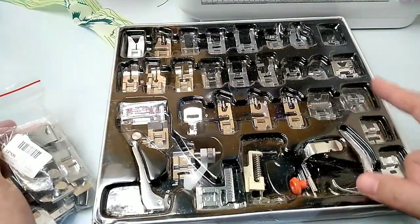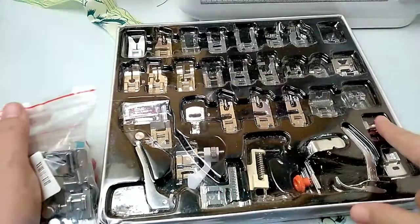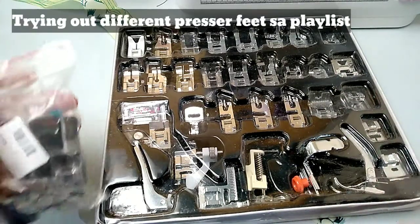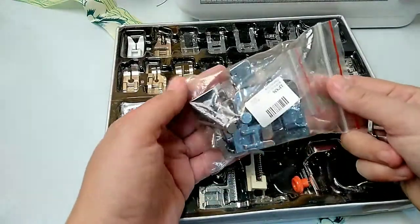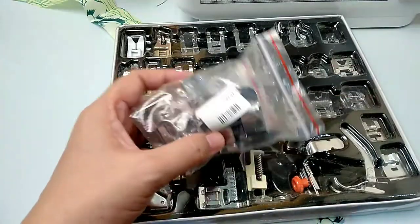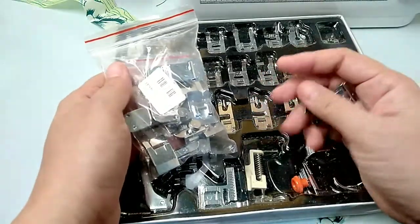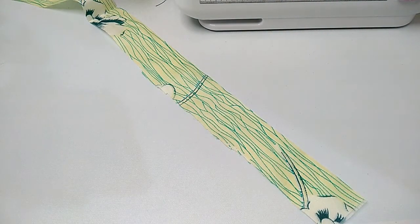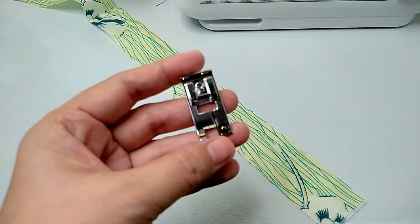Anyway, guys, this is the set I bought before — I had an unboxing video of this. I got the 32-piece set after getting the 11-piece set first. Some of these I've used and shown in my previous videos trying out different presser feet. I also bought some additional feet — including a wide hand foot, pintuck rope, and twin needle. One viewer requested that I try the overcast or over edge presser foot.